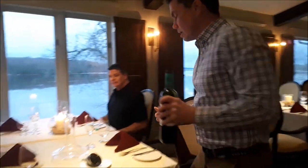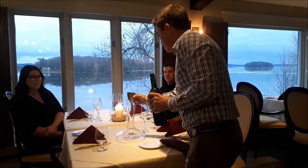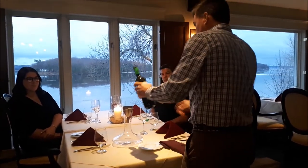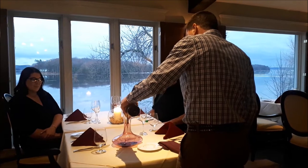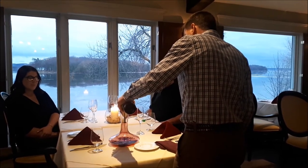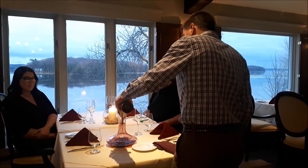Now I go back to the decanter. I put the filter in the decanter and gently pour the wine through the filter. It's very simple, but it makes the wine smell and taste a lot better, a lot faster. And it's a nice little show for the guests.